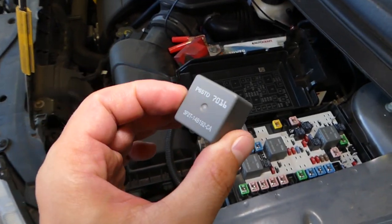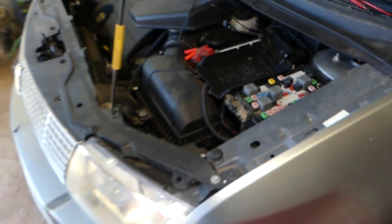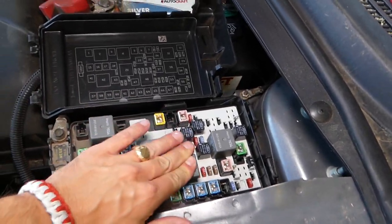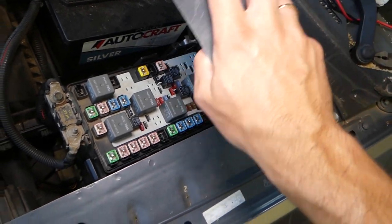We also have a video that explains how to test those relays, so you don't have to buy one unless you have to — that way you don't waste your money. Get a new one, put it in. Let me just put the cover back so I don't forget, because you don't want to lose that cover.